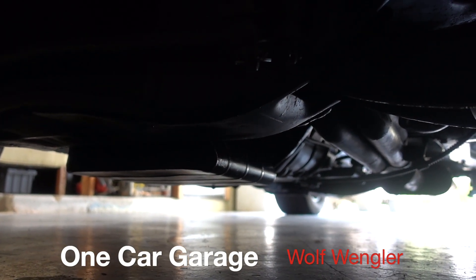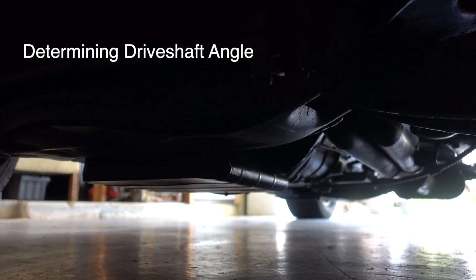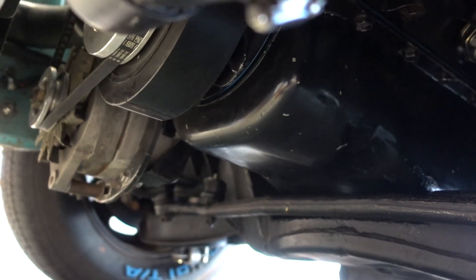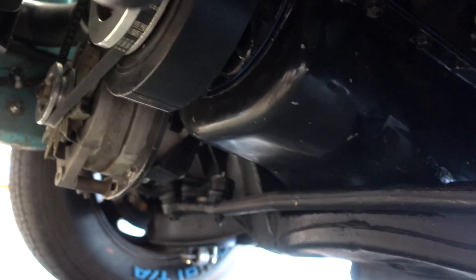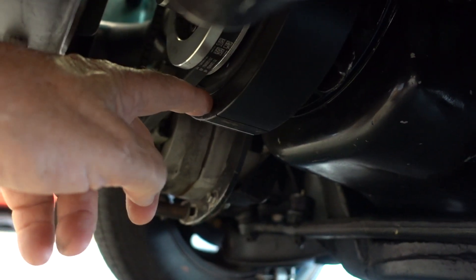Hey guys, it's Wolf Wengler and I'm going to show you how I set the driveshaft angle. A lot of guys try to measure it off the back of the tail shaft or the transmission shaft. I like to use the harmonic balancer because the harmonic balancer is totally in line with the crankshaft, and the front surface of the harmonic balancer is 90 degrees to that. You just got to make sure you don't get on the elastomer — just on the flat surface.